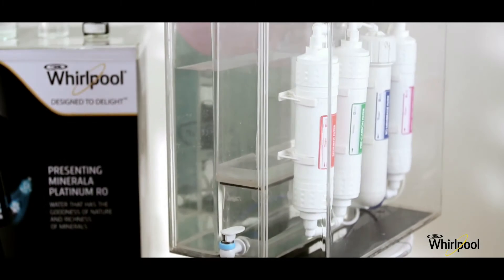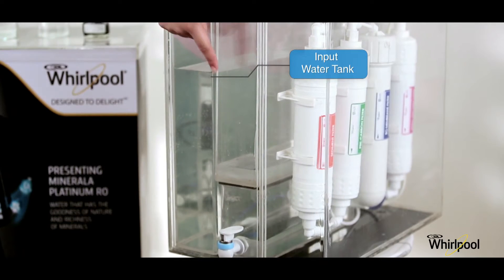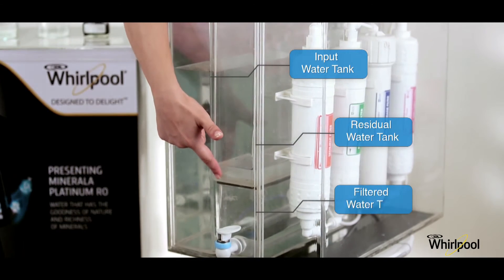This RO system has 3 water compartments: input water tank, residual water tank, and filtered water tank.